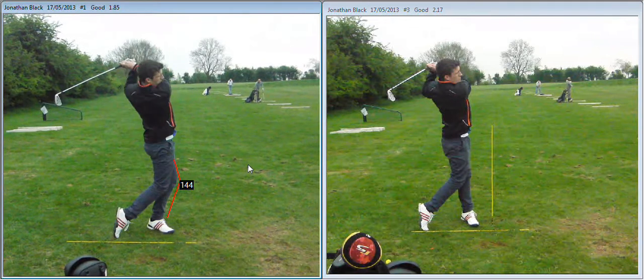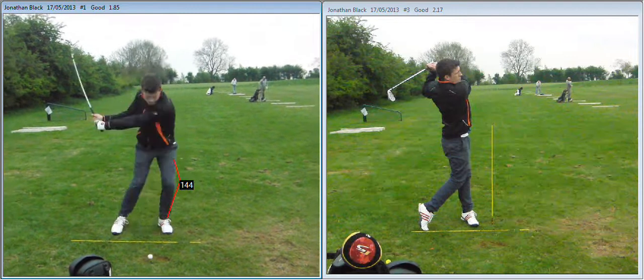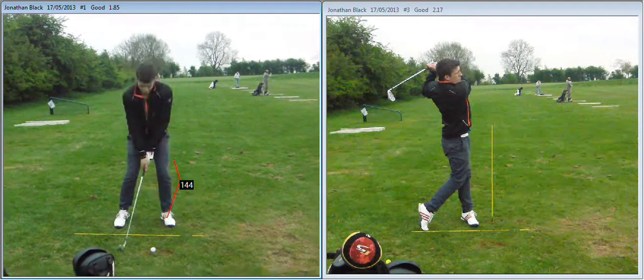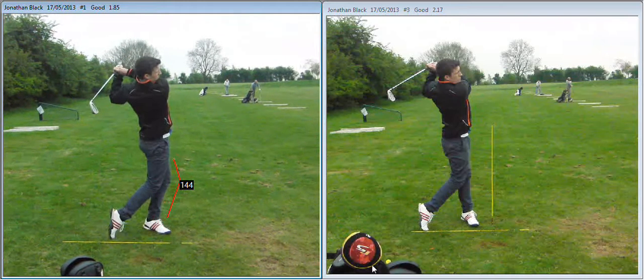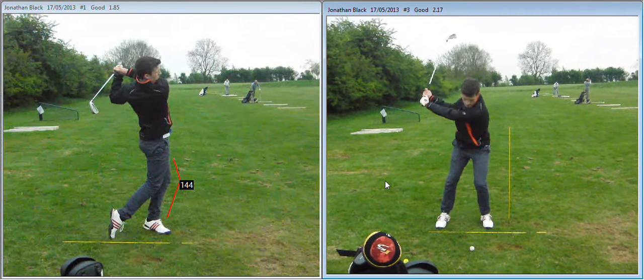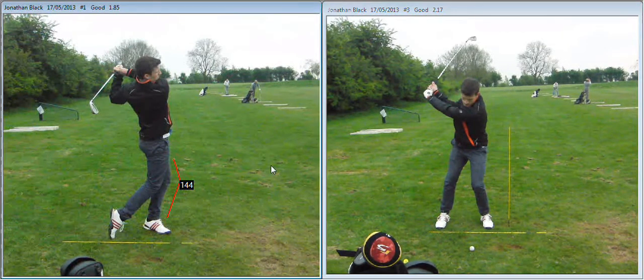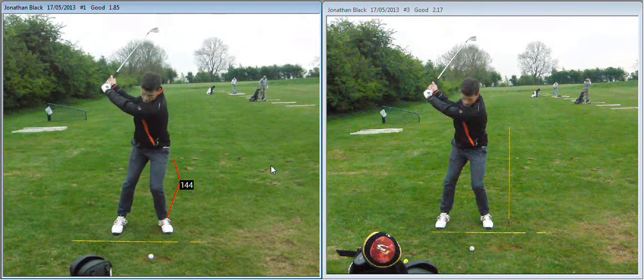Let's take a swing on the left there and compare it to the one on the right. Also the back swing position — let's take a look at that. Less reverse tilt if you like, and much better turn onto your right side as well.